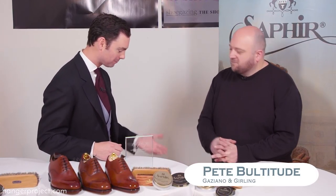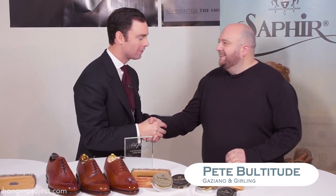Hi, I'm Kirby Allison. I'm thrilled to be here in London at the World Championship of Shoe Polishing with one of the entrants, Pete Bultitude. Pete, thank you so much for joining us. It was a pretty nail-biting event. How was it for you?